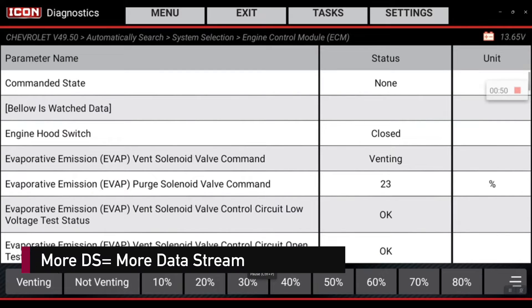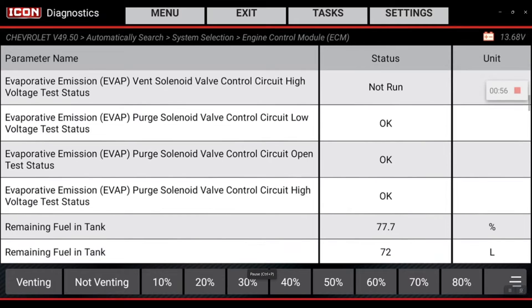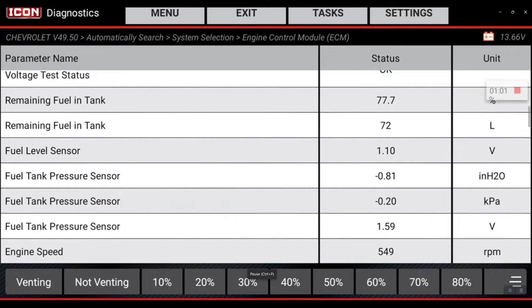Currently we're not purging. The system is venting as normal and the parameter we want to focus on is this fuel tank pressure sensor. At atmospheric pressure this should be reading around 1.5 volts, which it is — so that's good.